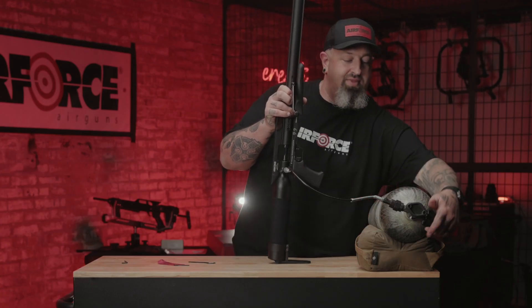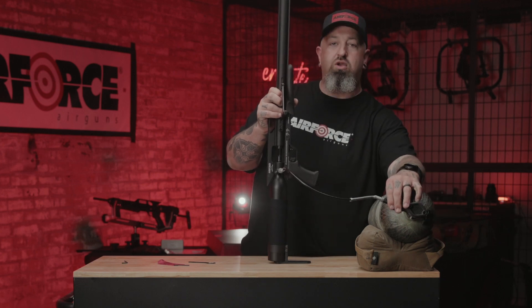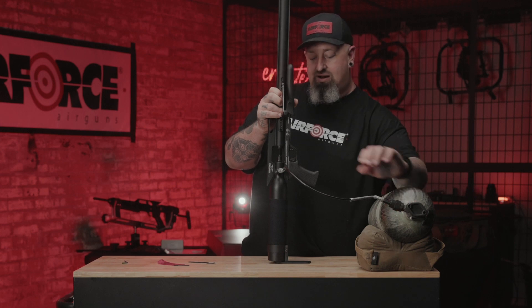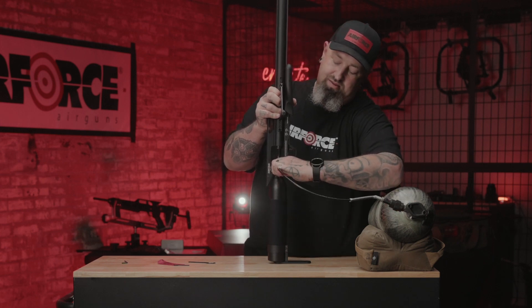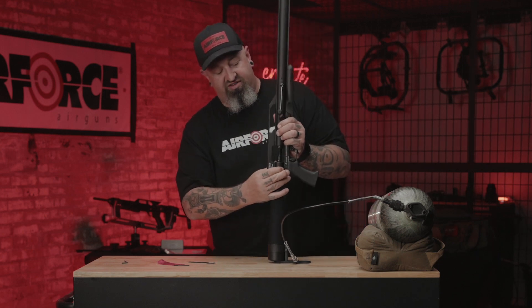We're almost at 3,000 PSI. Once you hit 3,000 PSI, you want to go ahead and bleed the tank line to get a little bit of air out of there. Then close your dust cap.